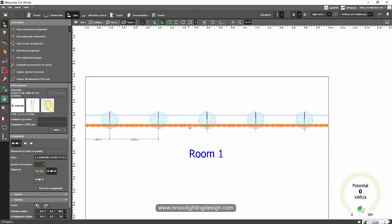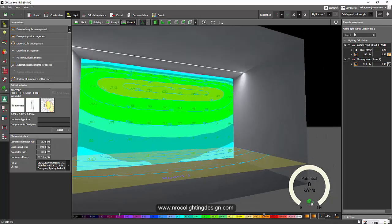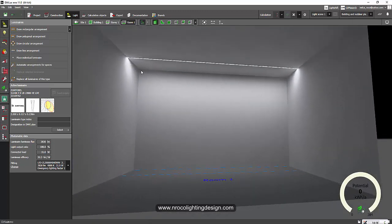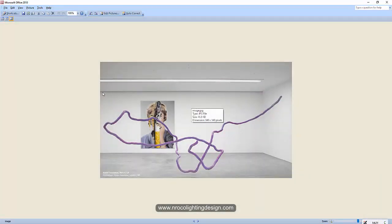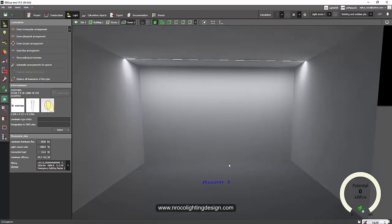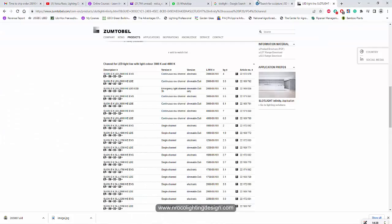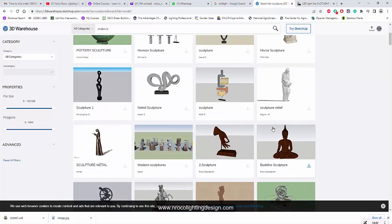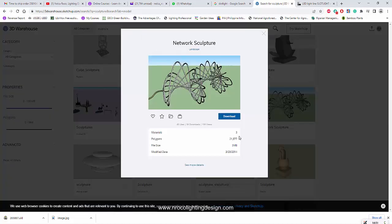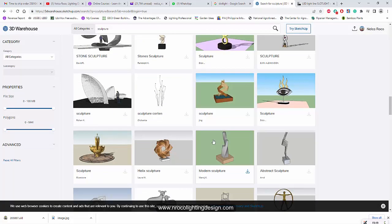The wall washing still doesn't look completely uniform. We'll adjust the slot light further — offset it to 1.5 meters from the wall. Click the luminaire, center it, and run the calculation again. Now this looks better — the painting is now highlighted from the top. You can still see some dark lines at the top, and interestingly this museum or exhibit hall reference image also shows a similar dark line at the top.